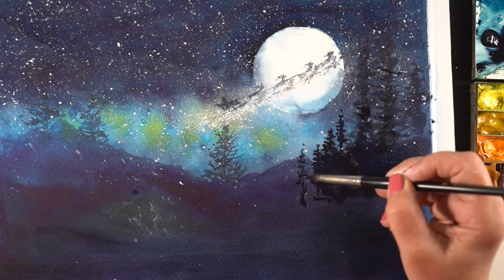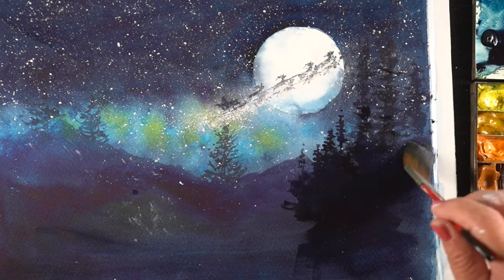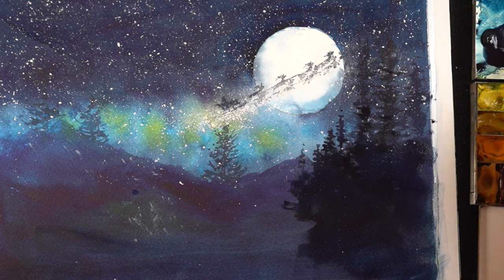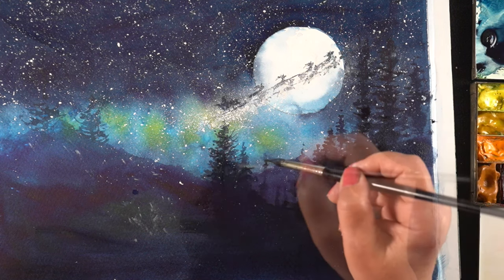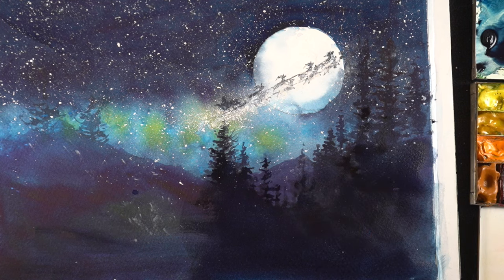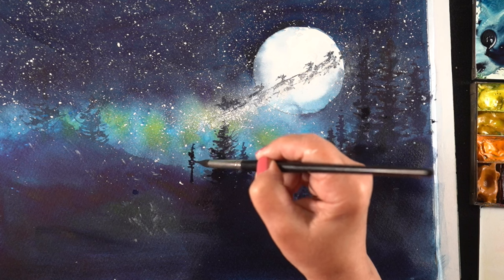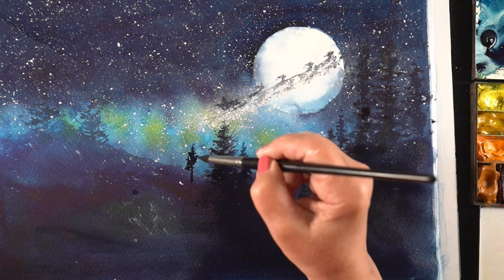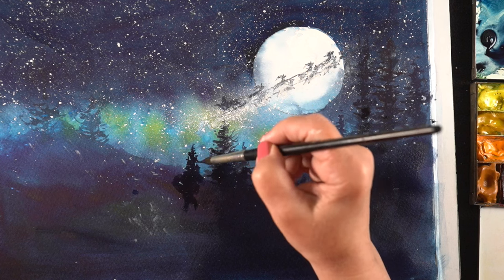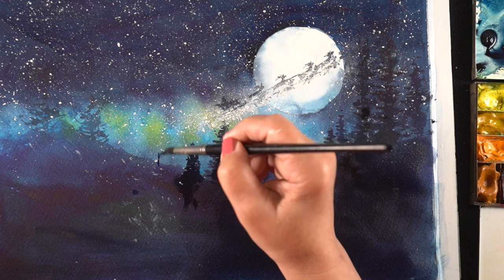They had tried to buy one of my older Santa Claus paintings and it had already sold, and they were sad. So I thought this would be a great thank-you gift for hosting me. I decided to go a little further with the trees because I needed more darker color in the foreground, and I wanted to see what it would take to make it not completely solid — still feeling like watercolor, but solid enough to feel very different from the sky with all its stars.